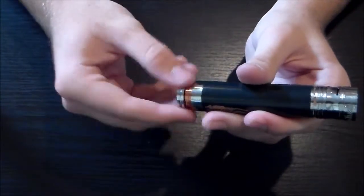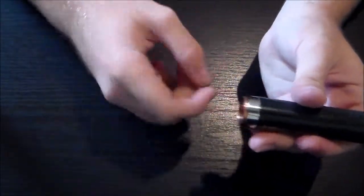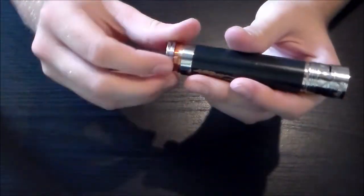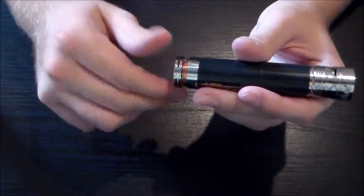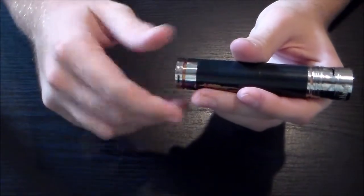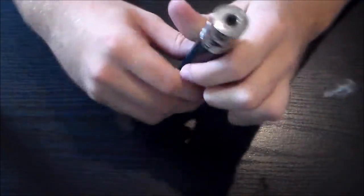I have my battery in here and it's just sitting in there. Pops in. You have your little switch here, your firing button — screw it in and keep on screwing until it's snugged in there nice and snug. And we have vapors!